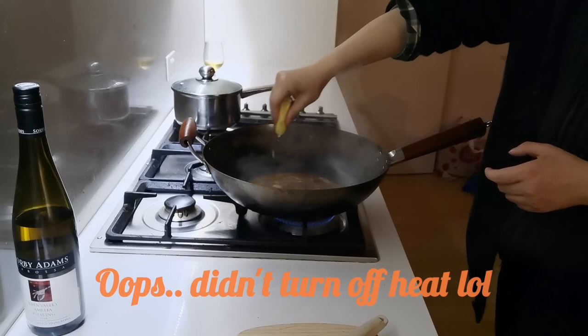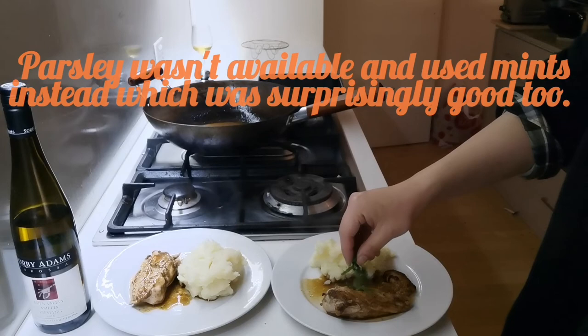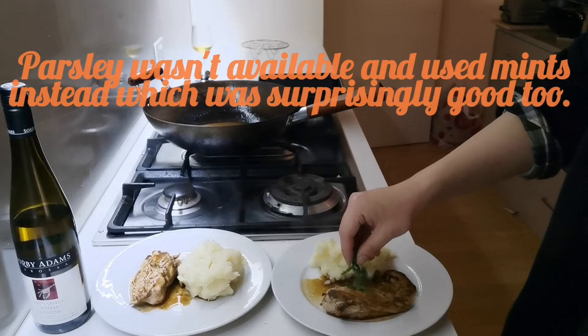Off heat, taste carefully for seasoning and add drops of lemon juice to taste. Pour the sauce over the chicken breast. Sprinkle with parsley and serve at once.